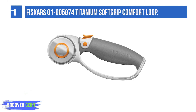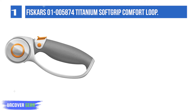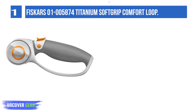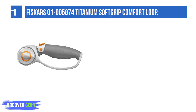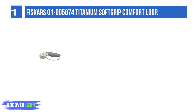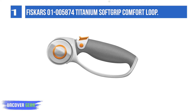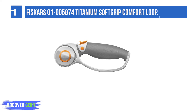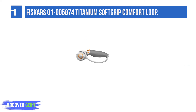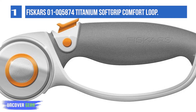List number 1: Fiskars 1-5874 Titanium Soft Grip Comfort Loop. This outstanding rotary cutter from Fiskars has tremendous appeal. It is both high quality and very competitively priced. The 45mm size is a favorite with many sewers and crafters, as it combines maneuverability with good depth of cut. The super sharp titanium coated blade is harder than tungsten carbide variants,